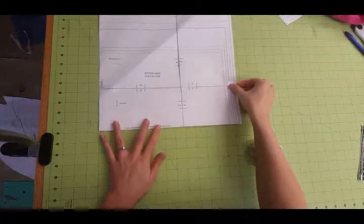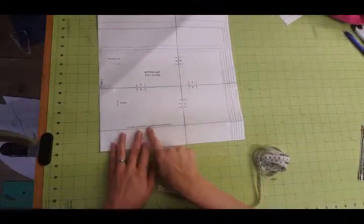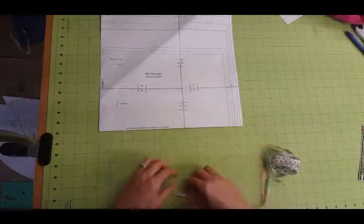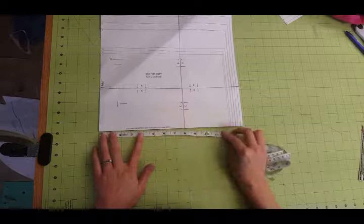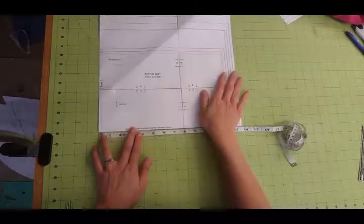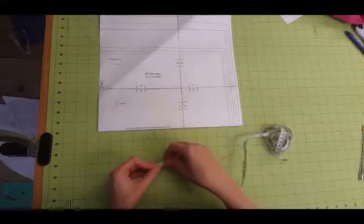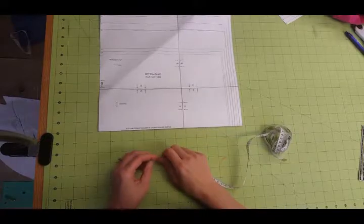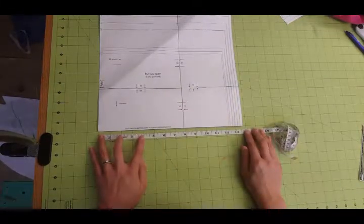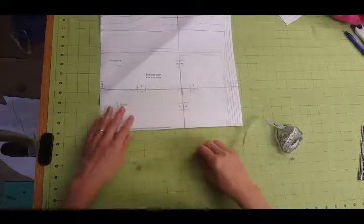I have my bottom skirt pattern piece here, and I cut my skirt to the width of where I would normally cut it for adding the optional ruffle. I can always just reuse this pattern piece. You just measure along the bottom to see how wide you need it, then make your own pattern piece. Remember it needs to be cut on the fold because it's going to be folded in half and sewn to the skirt - so you need to double your measurement. The optional ruffle is two and a half inches wide, so you'd do five inches by the width of your skirt.